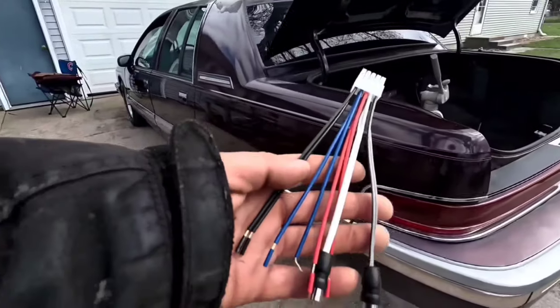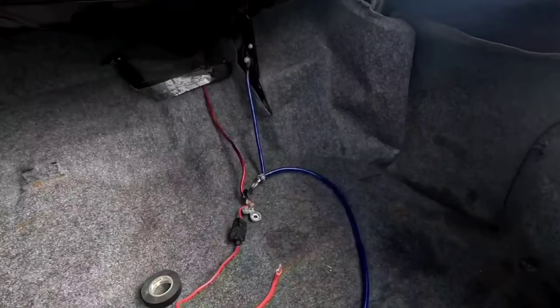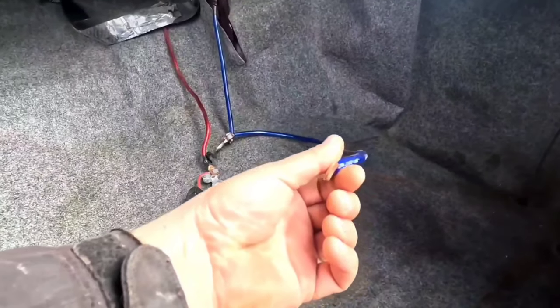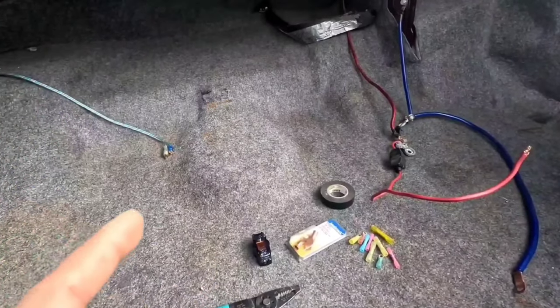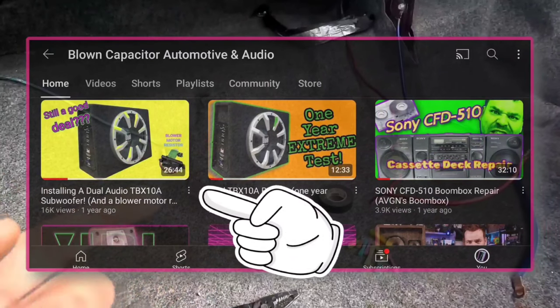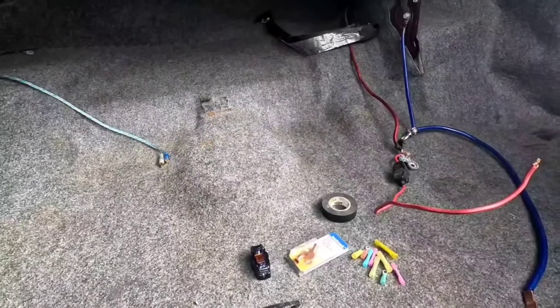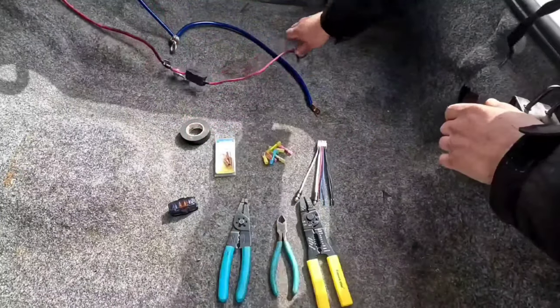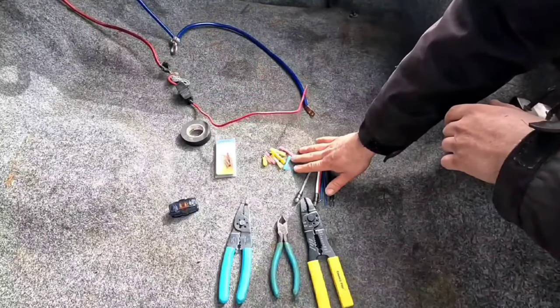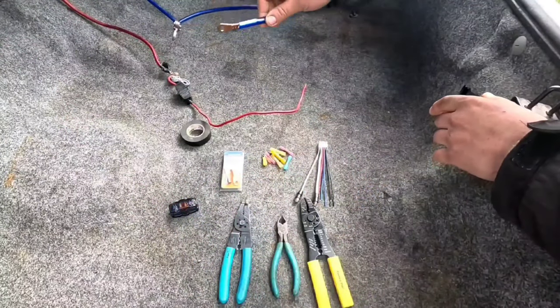To demonstrate how to actually connect the small wires of these harnesses to the much bigger wires that come in these amp kits, this is just going to be a quick demonstration. To see a full install of a Dual TBX 10A, which is pretty much the exact same thing, I'll leave a card up there. So we've got our RCA ran back here, we've got a remote, we have our power and ground. We also have these big four-gauge connectors — this is about a five-gauge wire, this one's more like a ten.